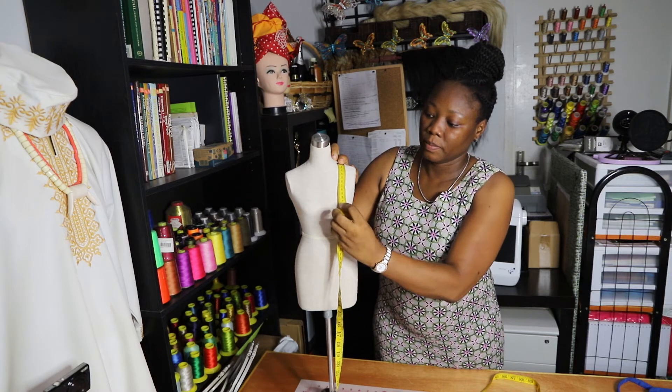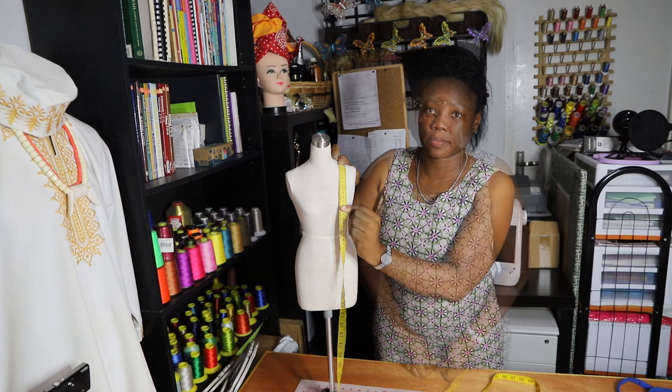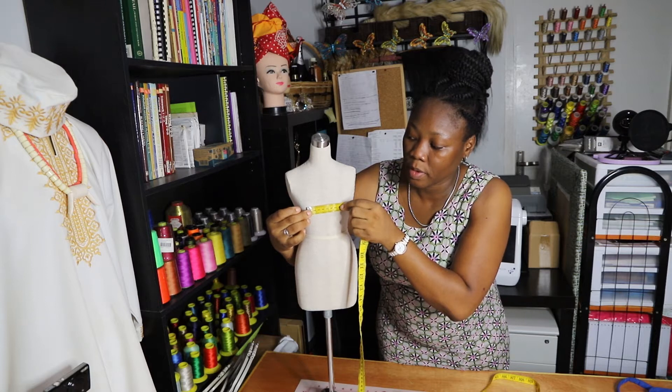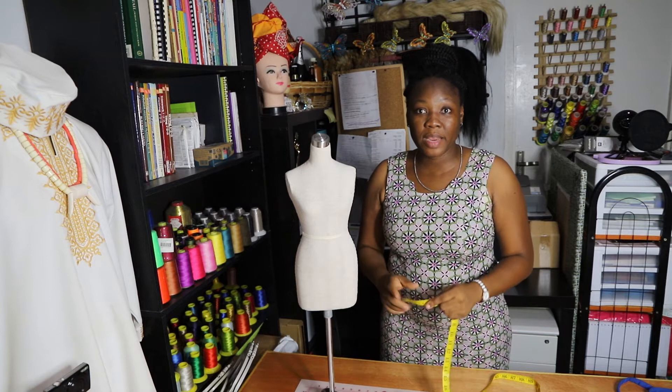That is from the tip of the bust. The next measurement is the bust height — that is from the middle of the shoulder. The next measurement is the bust distance, which is from the tip of one bust to the tip of the other bust. While measuring this, make sure you don't touch your client inappropriately.